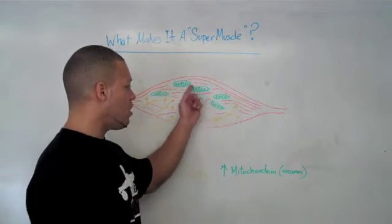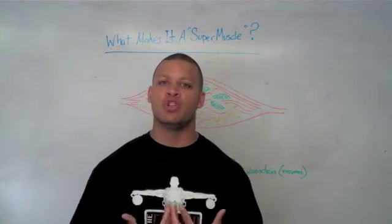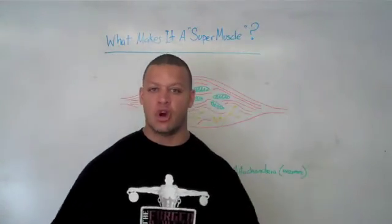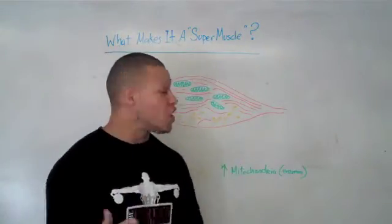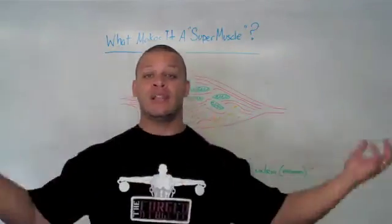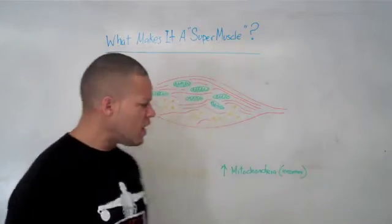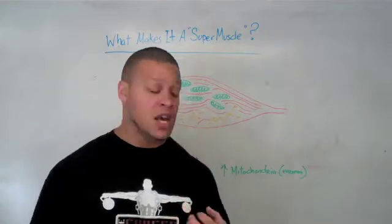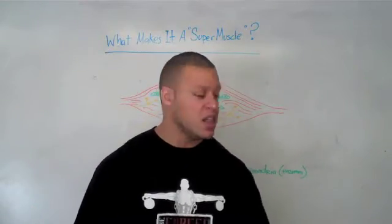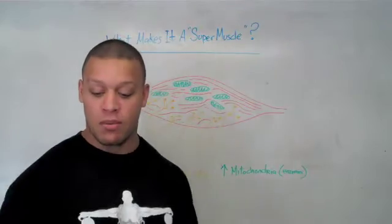Mitochondria are the powerhouses of the muscle. They work more slowly, producing enzymes that break down chemicals from your food to produce long-term energy — your ability to keep going. If you imagine type 2 and type 1 muscle fibers as the two ends of the spectrum: type 1 fibers are really high in mitochondria, while type 2 fibers are really driven by electricity and tied to the nervous system. Strength athletes develop type 2 fibers; endurance athletes have tons of mitochondria in their muscles.